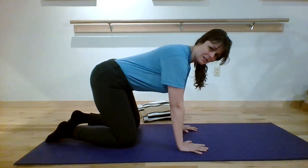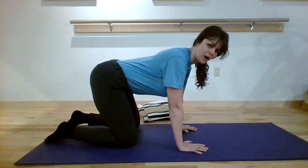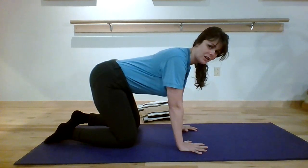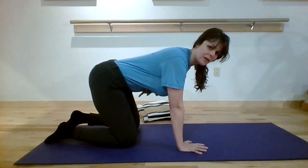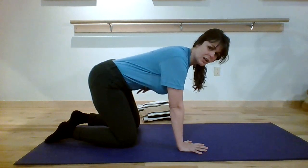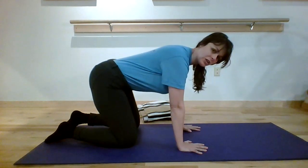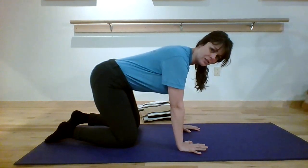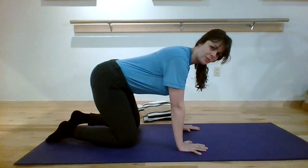There should be a small curve in your low back. The second thing I often see is a rib cage that's dropped down too far. Take your free hand, find the front bottom ribs, and make sure they're just gently pulled up and away from the mat. It may take a little abdominal activation to do that.